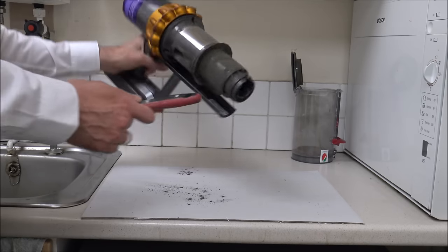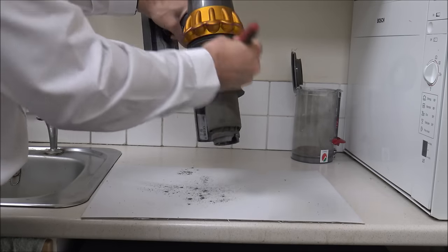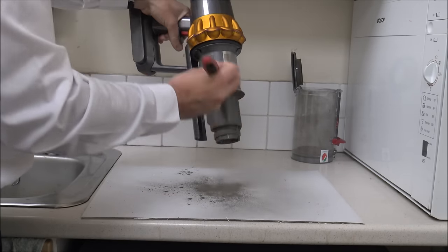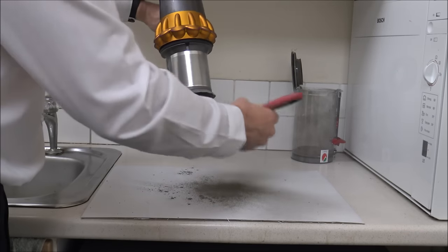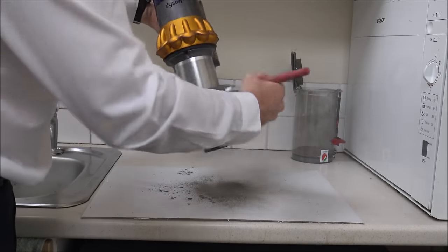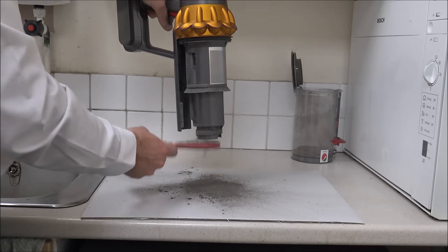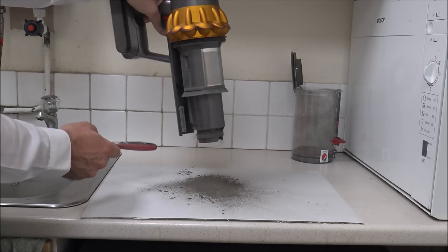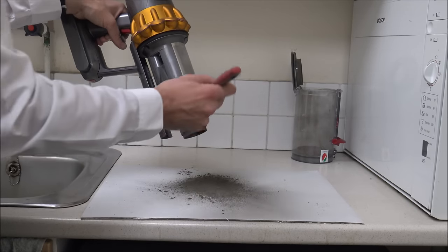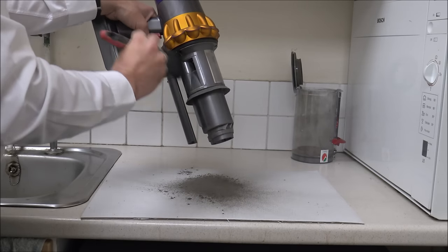This is the stage where you need your old paintbrush. I'd really recommend holding it this way so that any of the dust is coming off. You will find that even though you've cleaned in here, if you tap it at the bottom, you get a lot of dust coming back up at you. This isn't unique to the V15 — a lot of Dyson products have done it for some time.